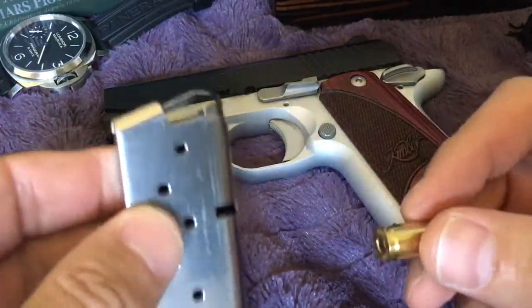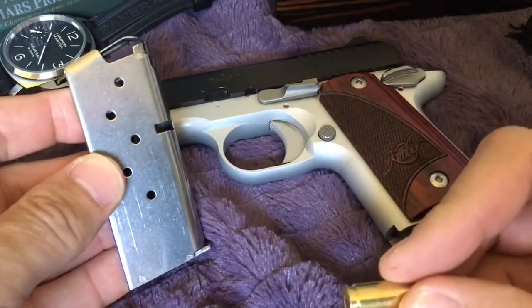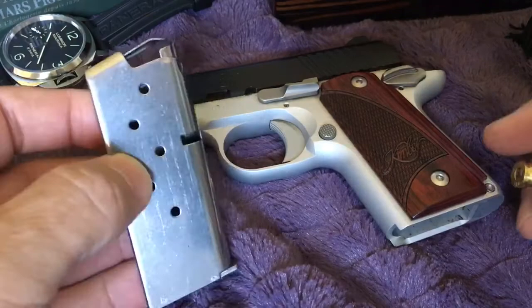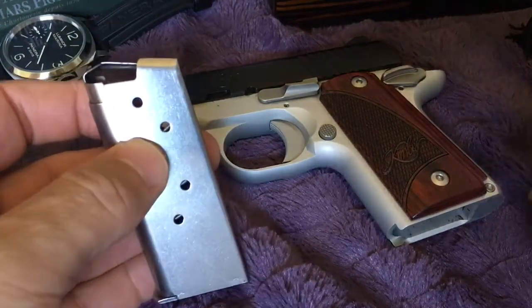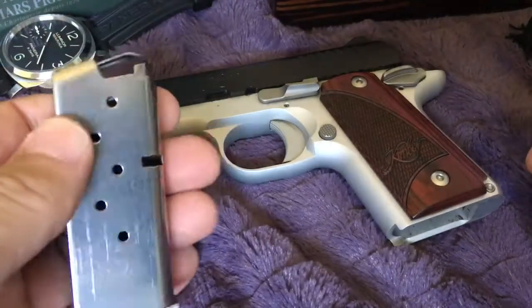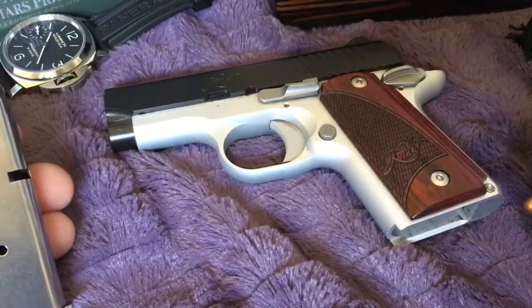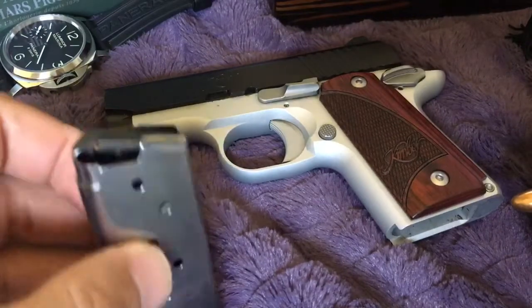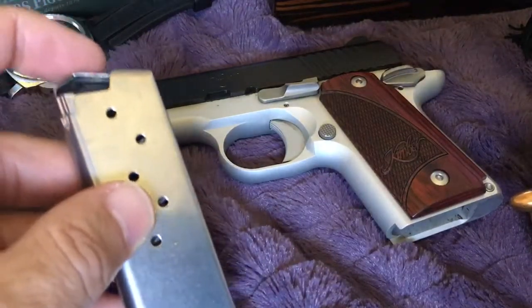I'm not an expert, but I do have a concealed carry license and I enjoy shooting targets and carrying for protection of myself and my home. Most of my handguns are Glocks, but I wanted to pick up something different.